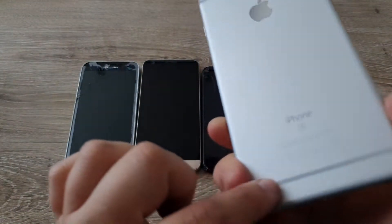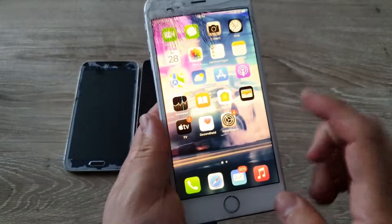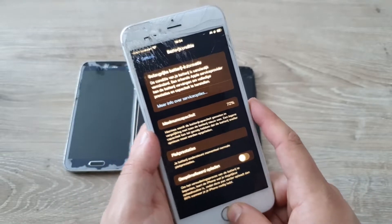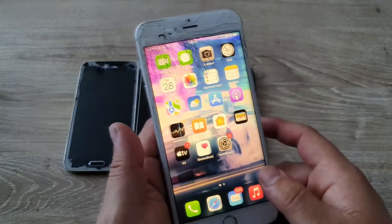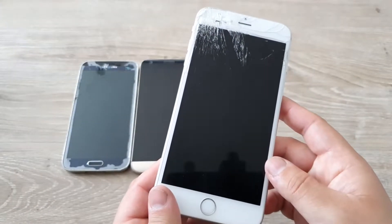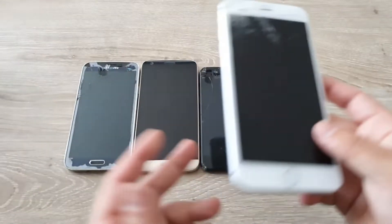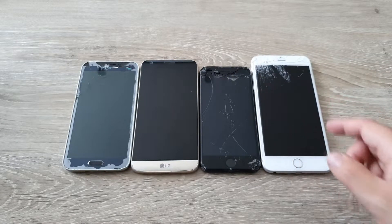The rest of the phone is in pretty good shape apart from the battery, which is at 72% maximum capacity. So even if you don't use it, it will just drain and die. If you want me to replace the screen and the battery on the 6s Plus, let me know in the comment section below.